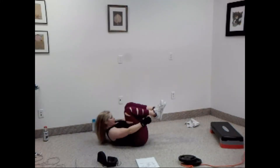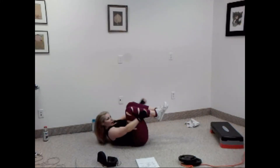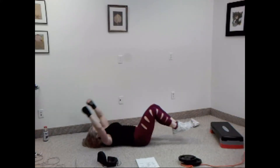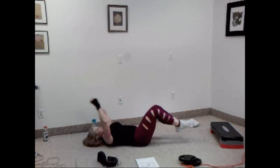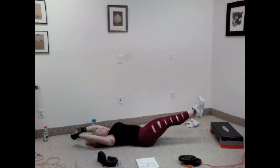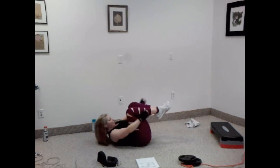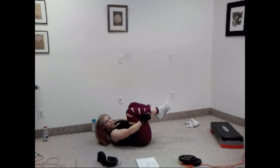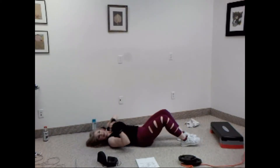Alright, let's go. In and out — one, two, three, four. Try to get your shoulders up a little. Five, six, seven — give me eight more. Eight, seven, six, five, four, three, two and one.